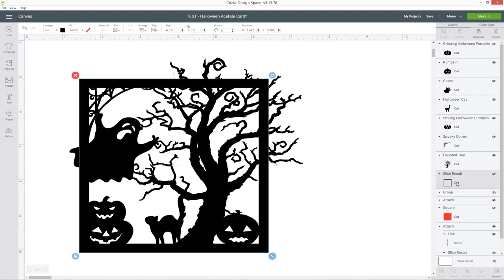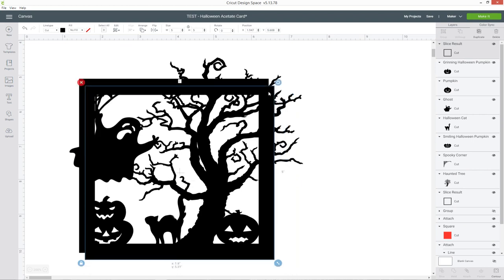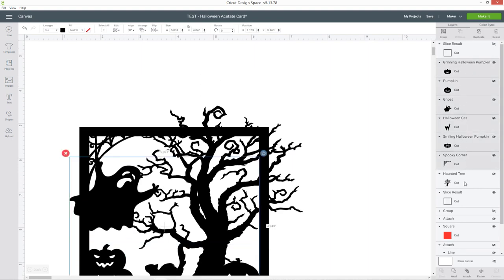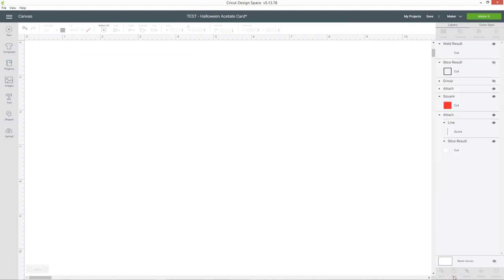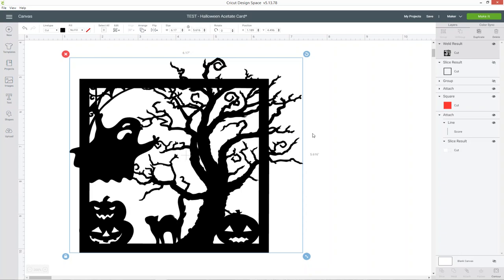For the existing group, click on it and press ungroup. Go down to the square, right click and duplicate it, then position the duplicate in the same place: choose one layer, press ctrl, choose the original, go into align and center. Hide that duplicated square for now. Select all the pictures and the original slice result, go to the bottom and press weld. What weld does is merge all your layers into one — you've now got one weld result in the layers panel and all the pictures are one layer.